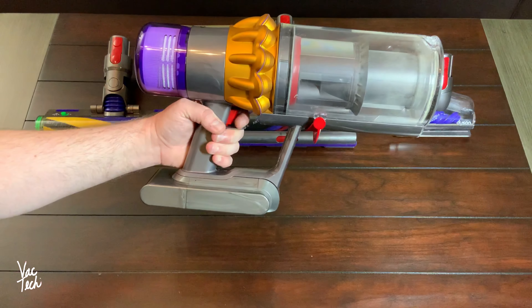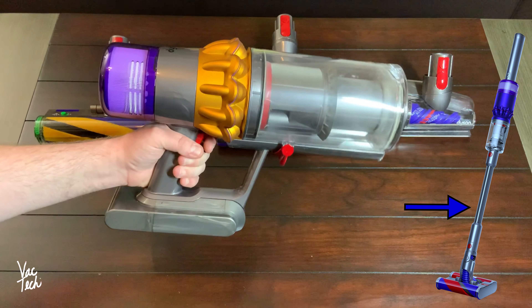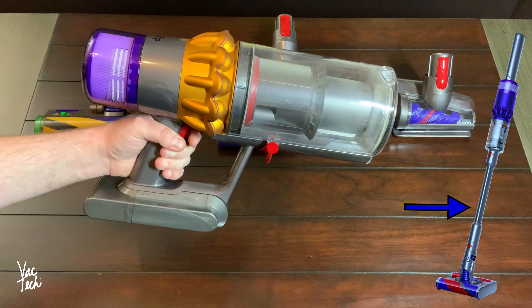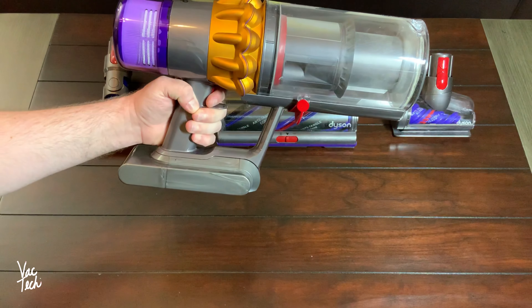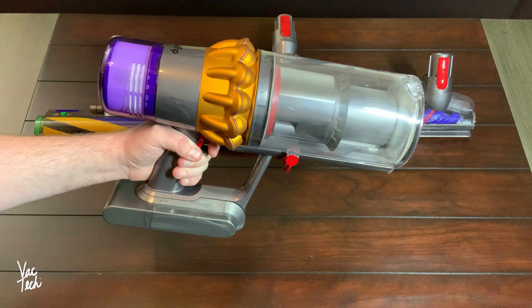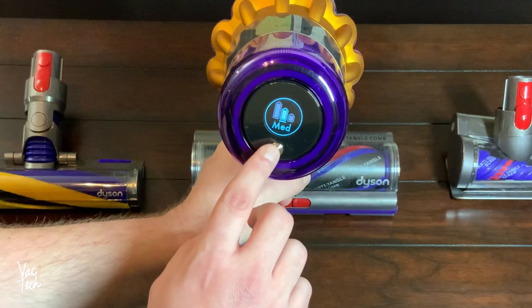It's very easy to operate. It just has a trigger right here that you hold down to power it. They finally adopted button switches on some of their models, especially in other countries, but most American Dysons you just hold this trigger down to power it. The reason you have to hold the trigger down is so that you get the best battery life out of it — you're only running it when you need to. There are three different control options.